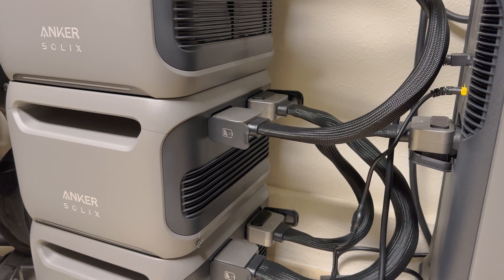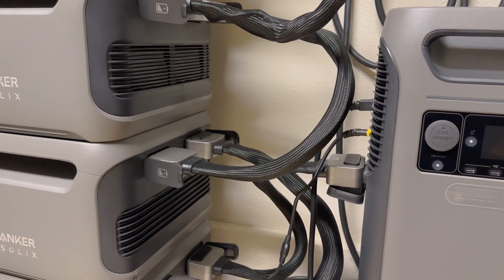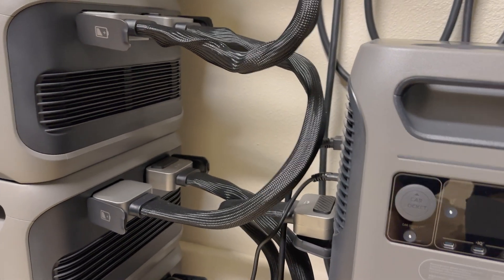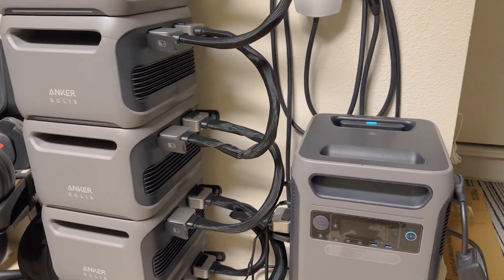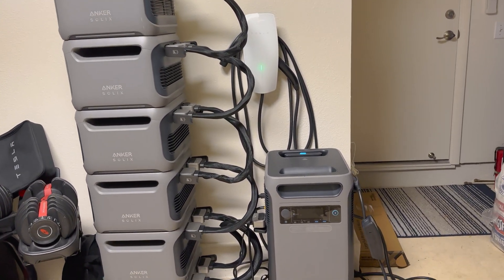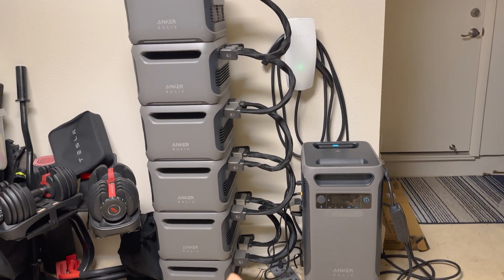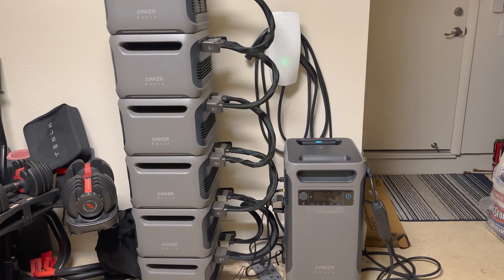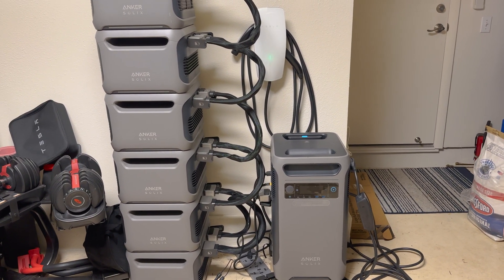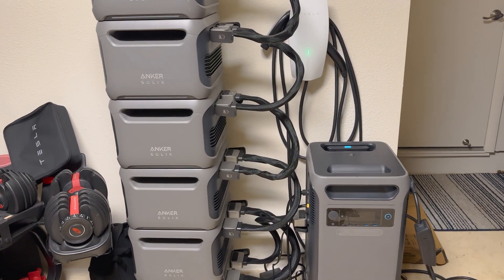This gives approximately 4 kilowatt-hours per extra battery, so 4 times 6 batteries equals 24, plus another 4 for the base unit — that's almost 28 kilowatt-hours of energy storage. This is the maximum configuration for one system; you can chain up to six additional backup batteries per base unit.